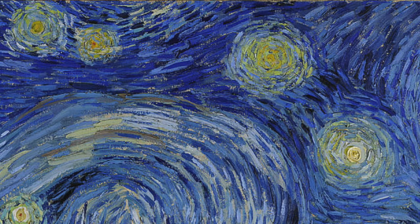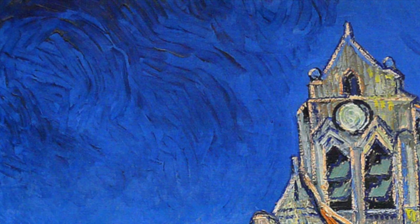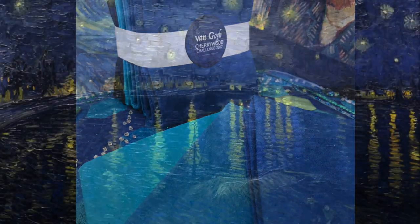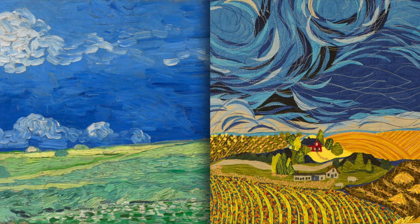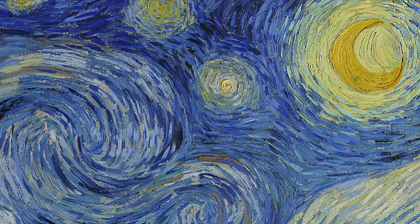I immediately pictured the deep, gorgeous blues that Van Gogh uses in his work, and that's how I came up with the idea for the Van Gogh challenge. We wanted people to take inspiration from Van Gogh's life and his work — anything that spoke to them personally. And we got a huge variety of subject matters as a result.